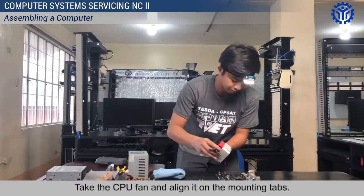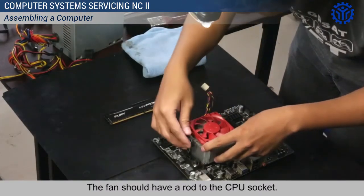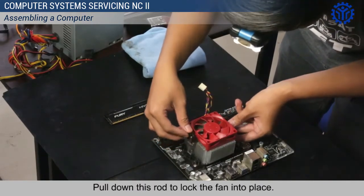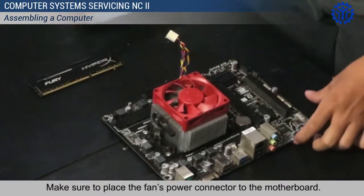Take the CPU fan and align it on the mounting tabs. Screw the CPU fan to the motherboard. Pull down the rod to lock the fan into place. Make sure to place the fan's power connector to the motherboard.